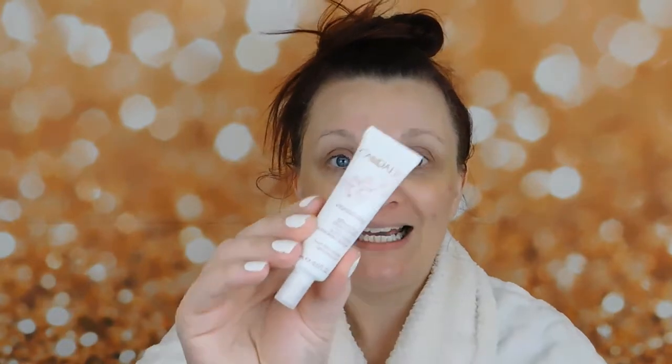I got this sample serum — it's a quenching serum by Caudalie — in the mail. It's for your face but I have been using it on my eyes. You want to just press that in, you don't want to rub it. I love it, it just gives me a little extra moisture under my eyes.